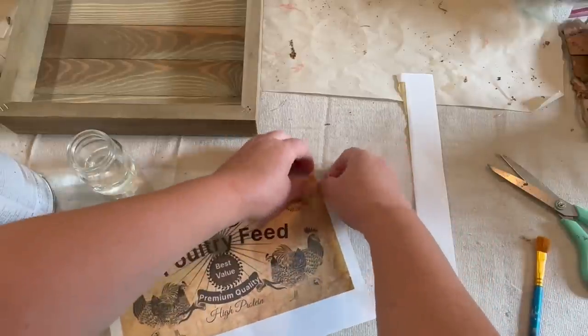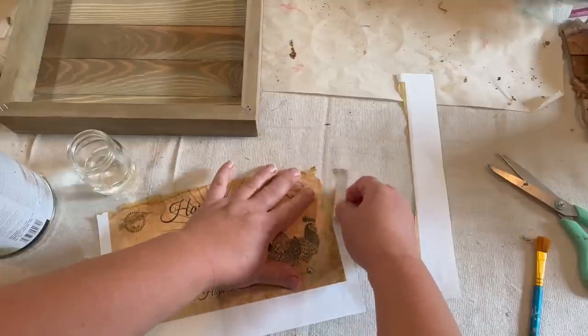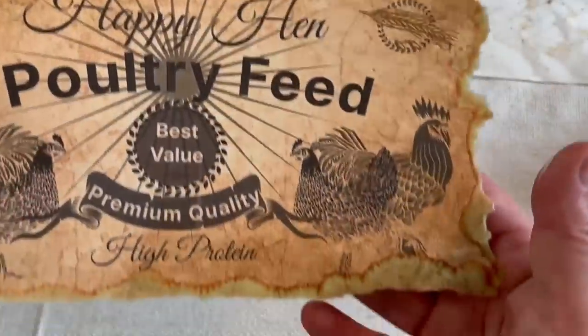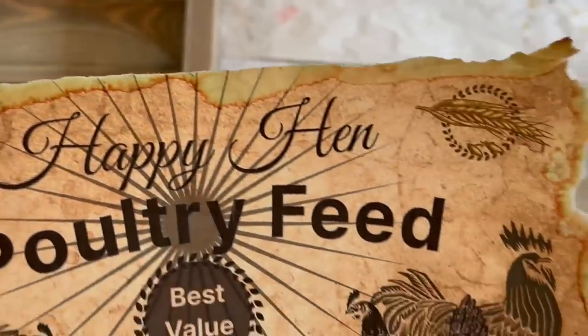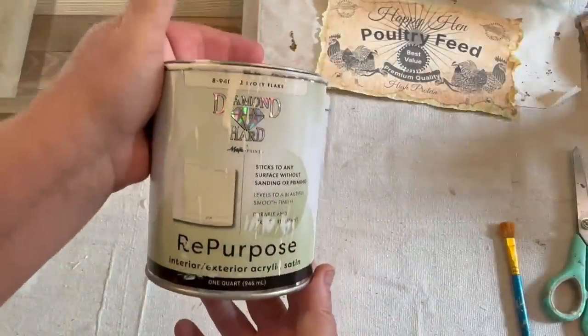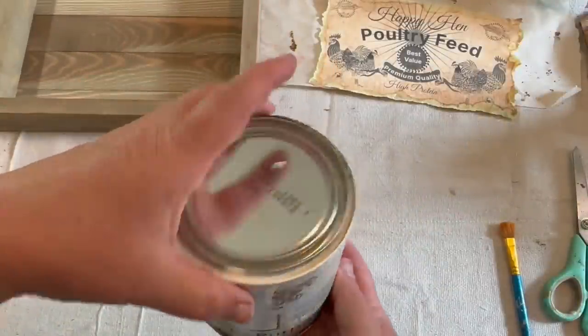I'm going to take a little bit of water on this printer paper and just rip it down to give it a more organic look. The water changed the color of the paper, and I'm thinking it's because of the ink. It kind of looks rustic and cool and vintage, and I'm okay with it.